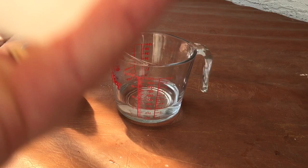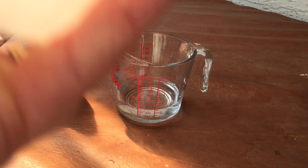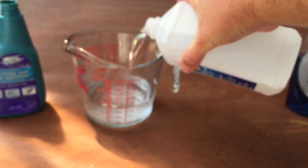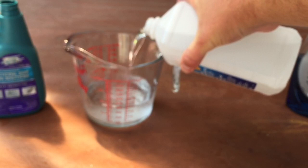I have some rubbing alcohol — isopropyl alcohol, 70% — I picked this up at Walmart, it's about four bucks for this size. This is way more than we're going to need, but I use it for sterilizing other things. I'm just going to add the alcohol to it, so now we're at a 50/50 solution here.